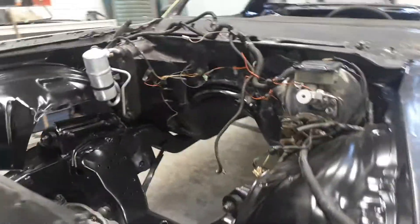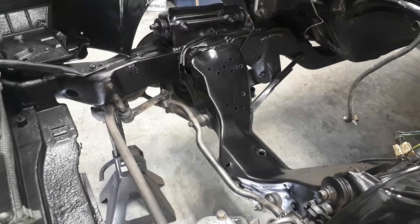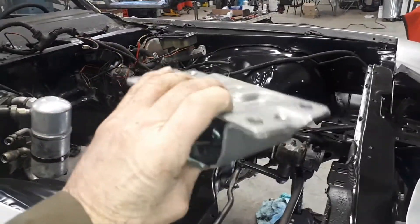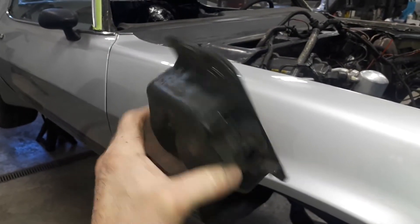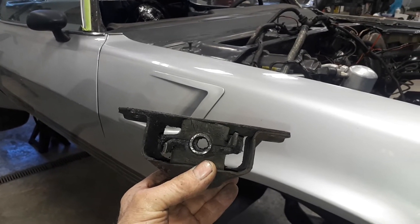I'm changing out the motor mounts in here and as you can see they're not there right now. They mount right there on the frame rails on the crossmember, and here's the new mounts right there. Here's one of the old mounts - I think this is actually the good one. One of them was completely collapsed on the passenger side, so the motor was actually sitting low on this side and the fan was hitting the shroud.